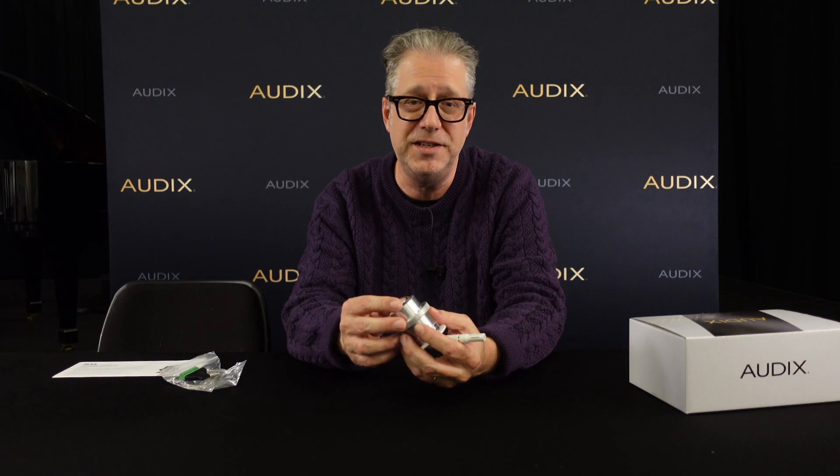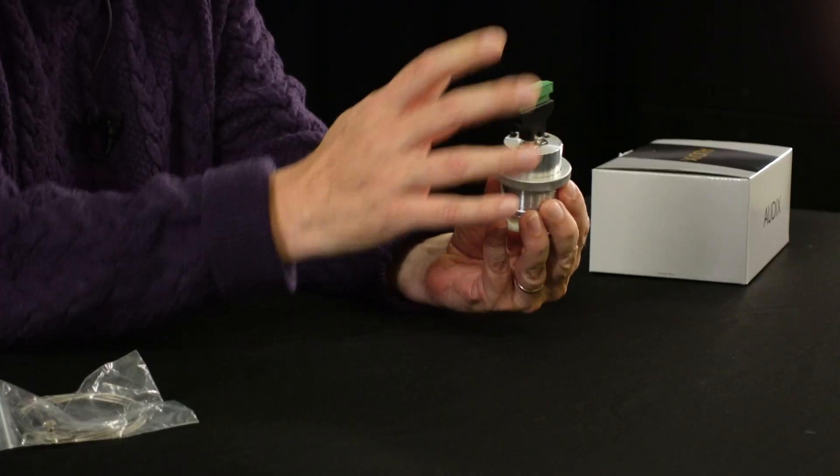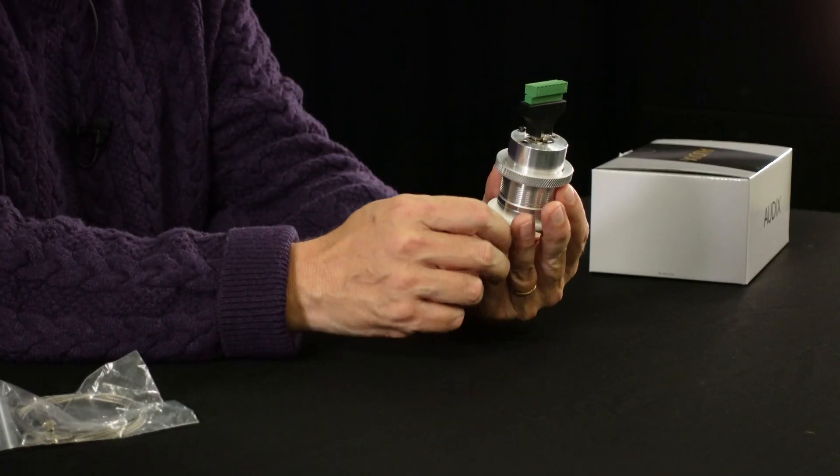If you are doing an installation that has existing wiring or is intended to be analog, we've included this RJ45 to Phoenix block connector that allows you to have terminal blocks for the microphone connectivity as well as the separate LEDs.